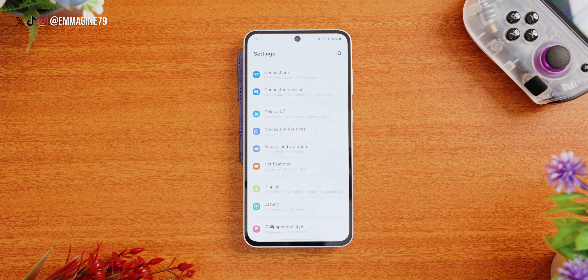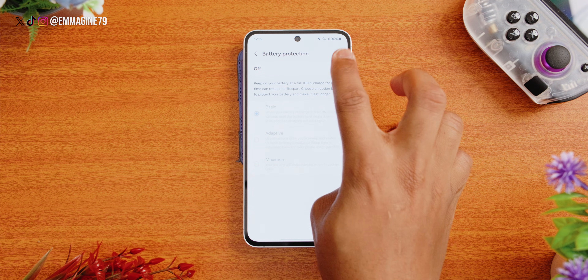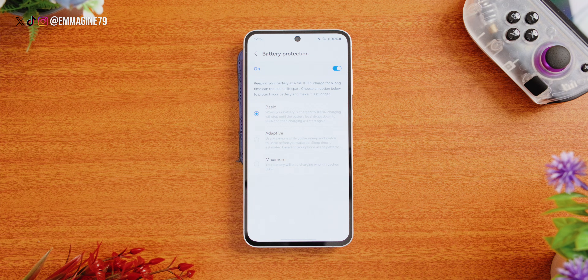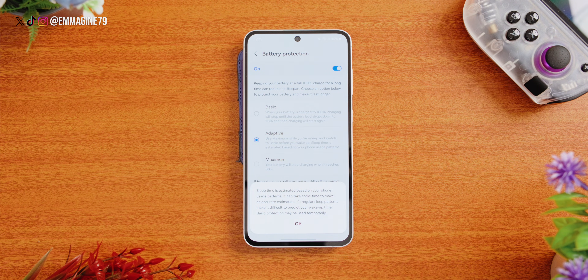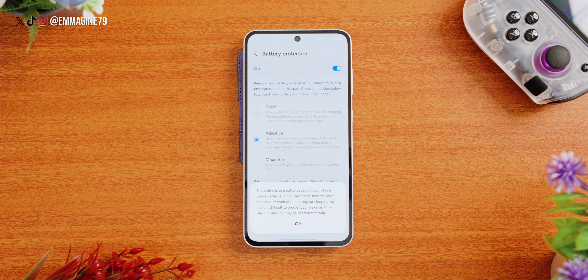Let's protect your battery health in the long run. Go to Settings, scroll down and tap on Battery, then tap on Battery Protection and turn it on. There are three levels: Basic, Adaptive — which uses your sleep and wake time to estimate when your phone should be fully charged — and Maximum, which stops charging at 80% battery life. I always recommend Maximum, though Adaptive is also a reasonable option for the S24 FE given its battery capacity. Either way, you can leave your phone plugged in all night with peace of mind.